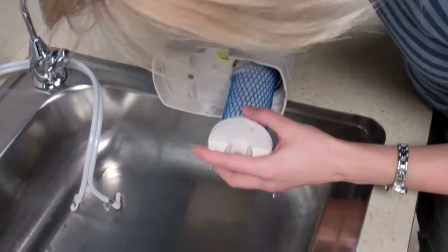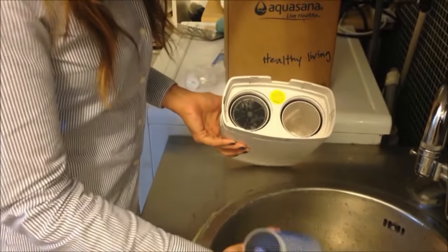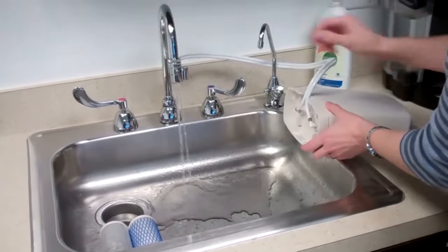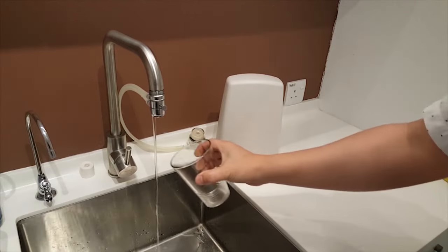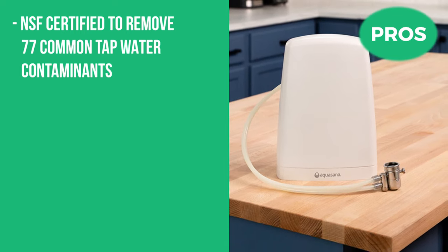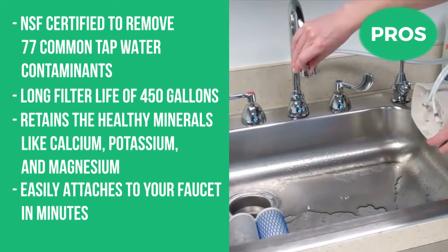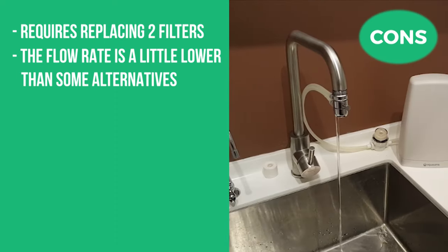The filter cartridge needs replacing every 450 gallons or six months, so the Clarium filter gives you 11 times the capacity of the leading gravity-based pitchers for only 11 cents per gallon. The system also ensures a flow rate of 0.4 GPM, making it an excellent choice for homes of all sizes and even apartments. Since there are no permanent fixtures or installation required, simply twist on the faucet attachment for filtered water right from your tap. The pros are NSF certified to remove 77 contaminants, long 450-gallon filter life, retains healthy minerals like calcium, potassium, and magnesium, and attaches to your faucet in minutes. The cons are that it requires replacing two filters, and the flow rate is a little slower than some alternatives.